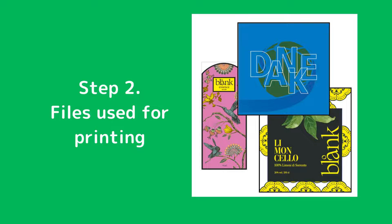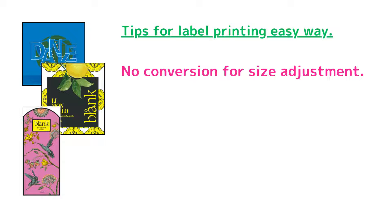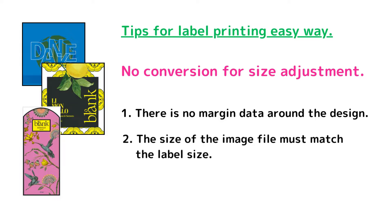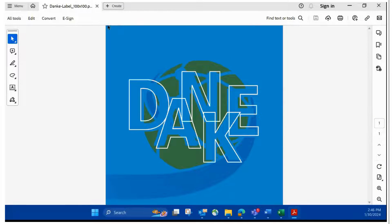Let's move on to Step 2: files used for printing. Here is a tip for easy label printing — no conversion for size adjustment. We recommend the following files. Number one: there is no margin data around the design. Number two: the size of the image file must match the label size. Today, I used this data file.